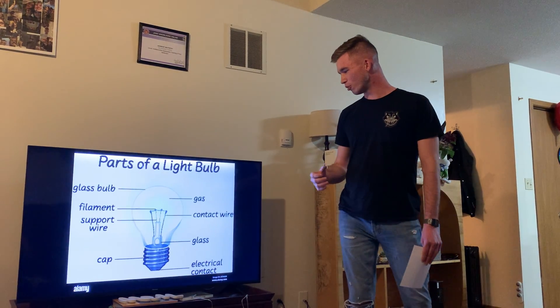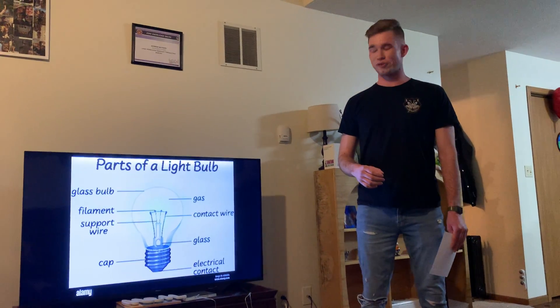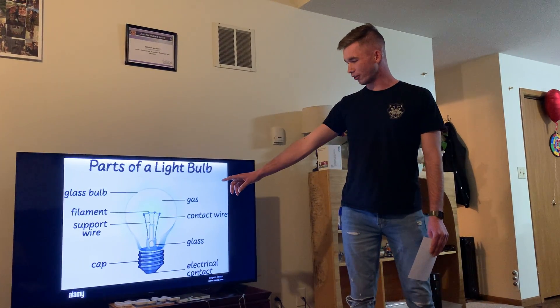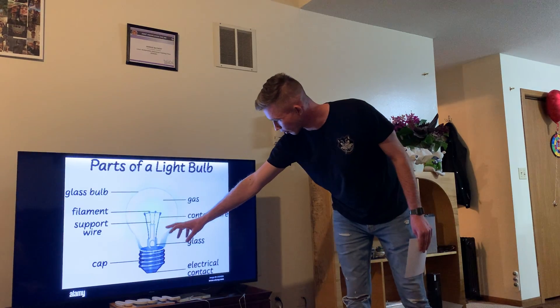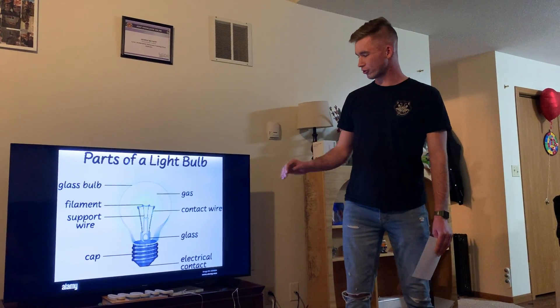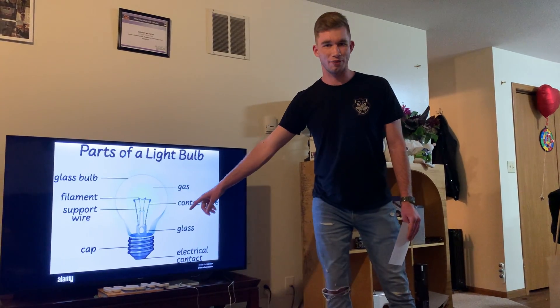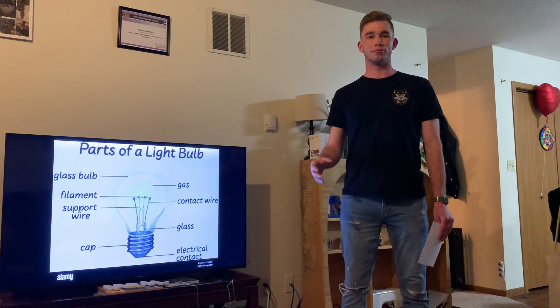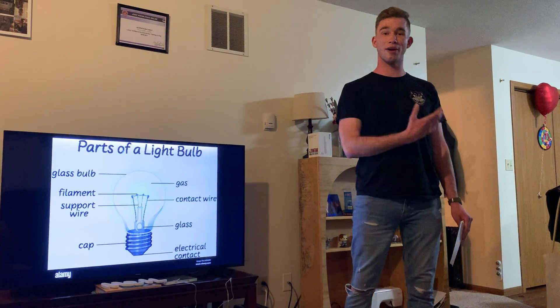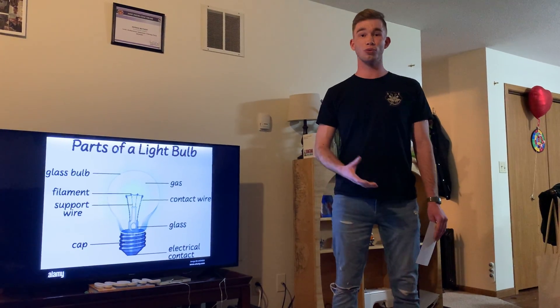Moving on to the support wire underneath the filament: these are just made of metal and run parallel to the center pipe. The way this functions is that it actually helps the electricity move from the cap at the bottom up to the filament and back down to the cap — similar to how arteries in our heart pump blood in and out in order for our body to perfuse the blood correctly and for us to live.